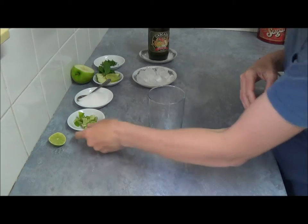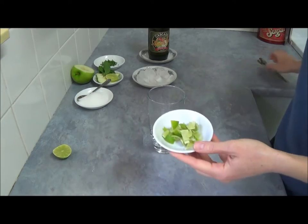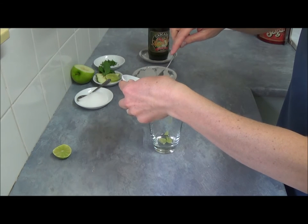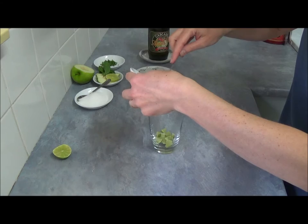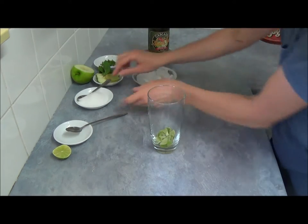So what we need is, we need chopped lime. Add as much as you want to your taste. I took half of a small lime.